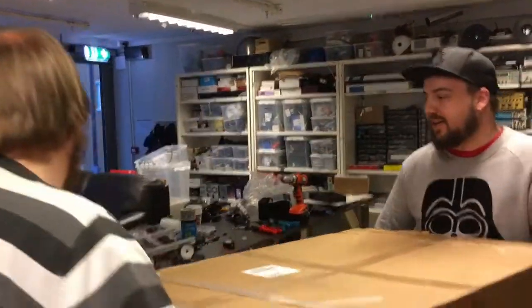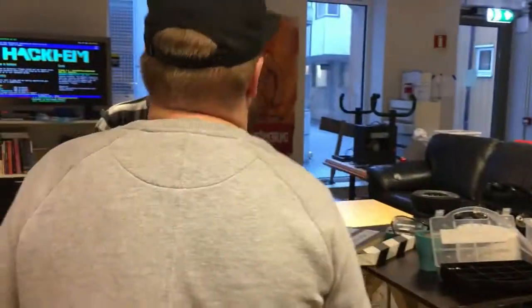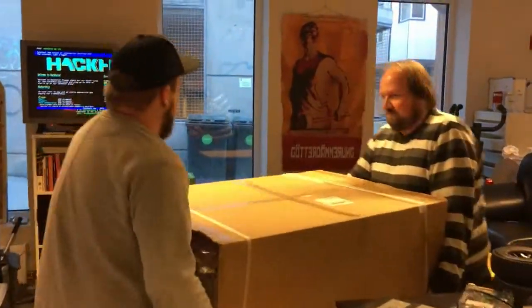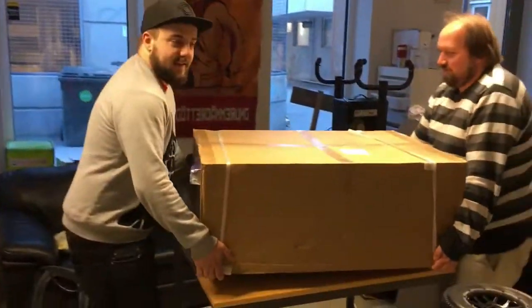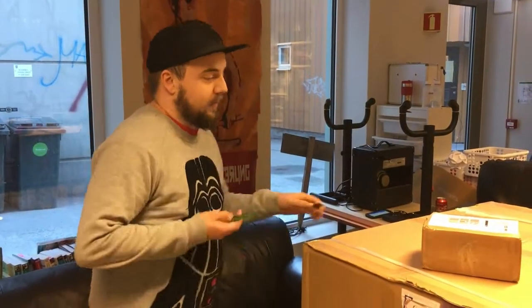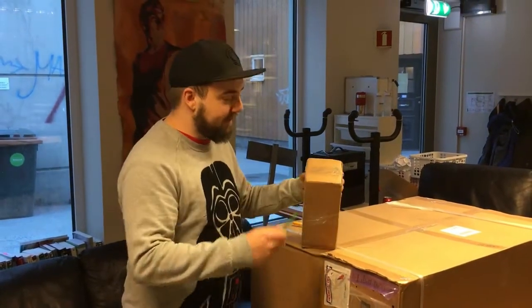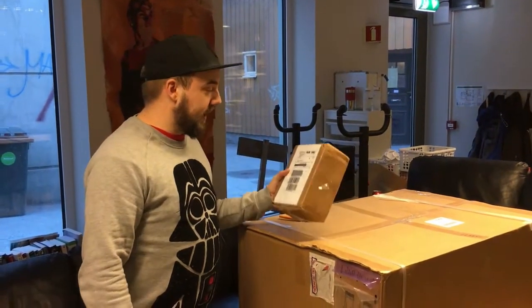We're carrying a big thing. It's really heavy, weighs a lot, and it's expensive. Let's see what we have here. So we did get this really big thing in the mail. We thought DHL had lost it, but it arrived anyways. So let's see what we got.